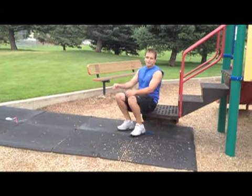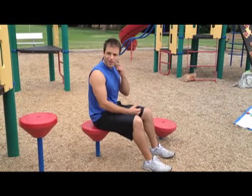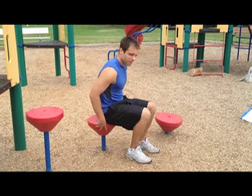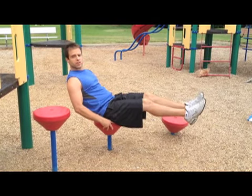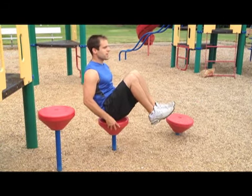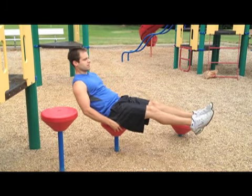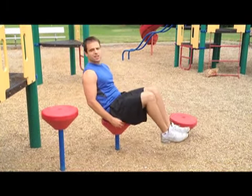For the next exercise, I call it a pike — I've also heard it called seated crunches. Find a place to sit down with your legs straight out in front of you. As you recline back, use your ab muscles to bring your legs up and your chest up to meet your knees — just like that. Do 10 of these and then we'll move on.